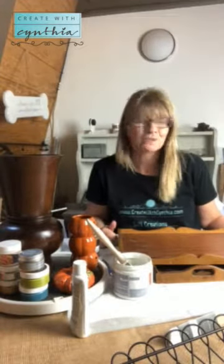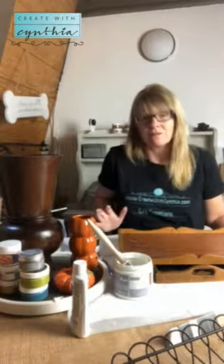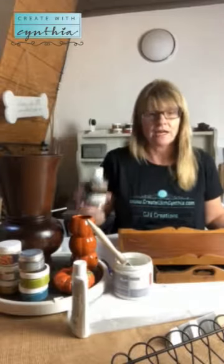Amy Howard is an artisan and she's been in the furniture business for over 20 years. She's an amazing woman — she's been studying this stuff and has created these products that are really great to use. I've been using them since July and I love them.